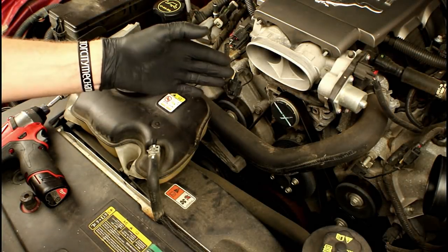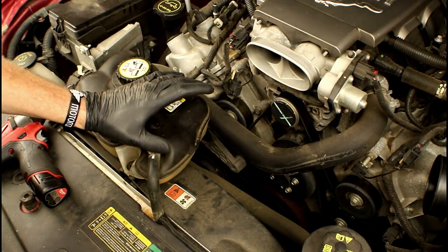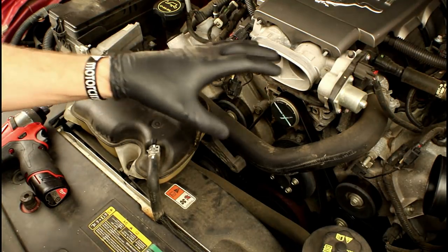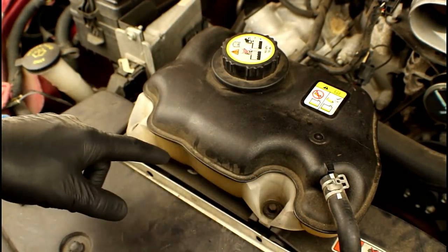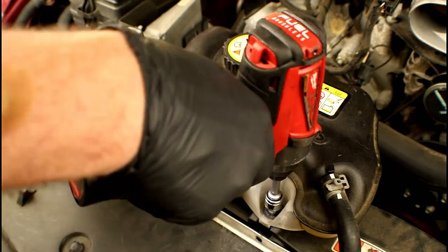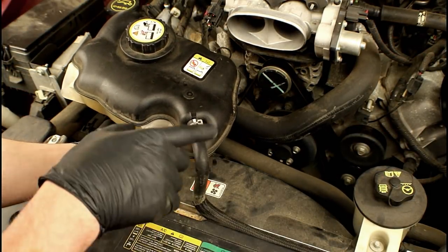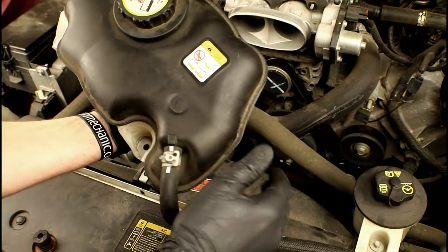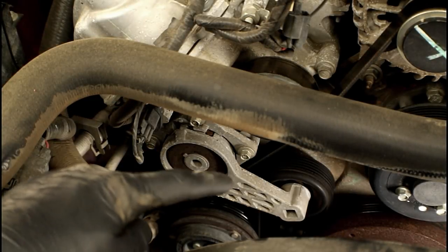To get the serpentine belt off, we've got to release the tension. The tensioner is on the passenger side of the engine. To get more access, we can unbolt the coolant pressure tank — we're not draining coolant, just unbolting two 8mm bolts from the radiator fan shroud and setting it to the side. With the overflow hose still attached, just pick it up out of the top edge of the radiator and set it aside. That gives us access to the serpentine belt tensioner.